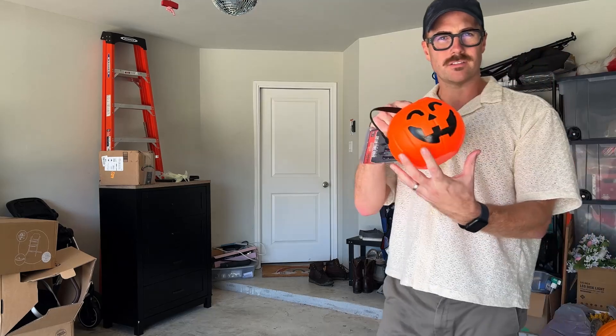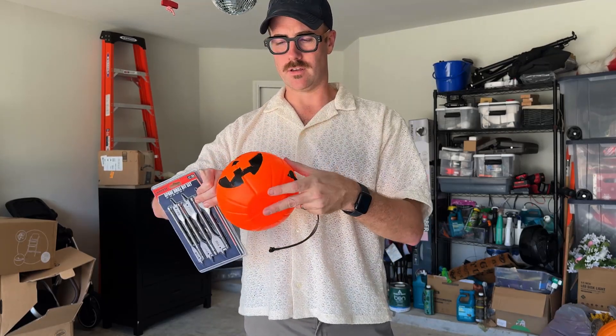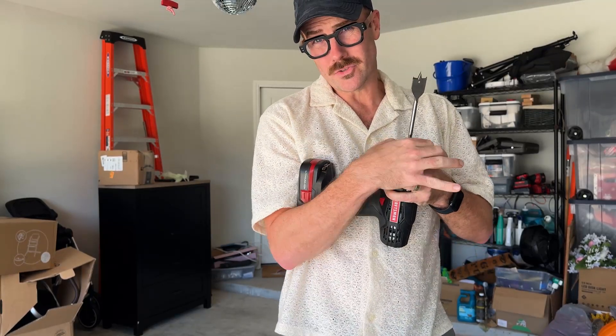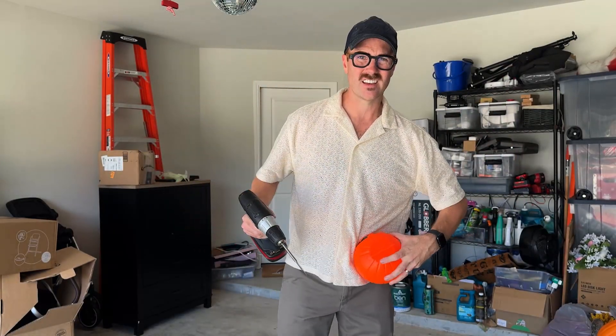So my next little Halloween project — I bought these jack-o'-lanterns. I saw this on TikTok. They are this old-school trick-or-treating style, and I'm going to put them on our yard lights. What I need to do, just to take the handle off, is drill a one-inch hole here so they can just slide right on. I just bought a one-inch drill bit from Amazon. I'm going to put it in my basic drill and we're going to shoot for something right down the center. I'll use the ground to do it.